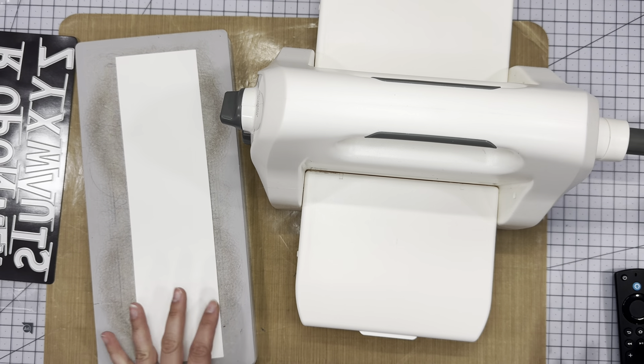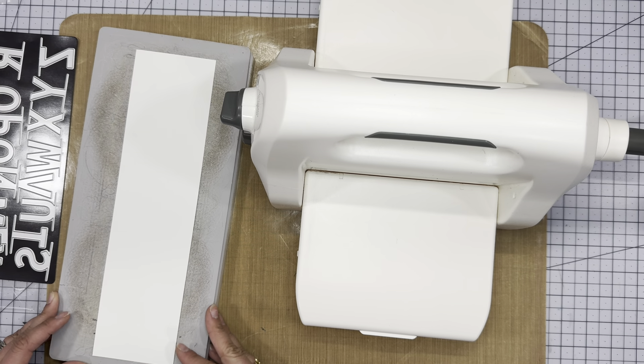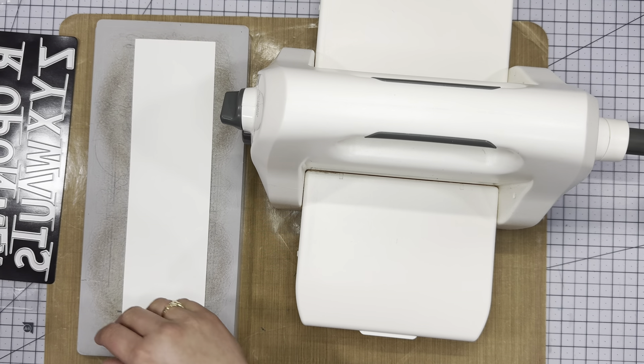We will play around a little bit more with that on Throw It Together Thursday. But I just have a piece of French vanilla here, a 3 by 12. And I am going to write Christmas across this.